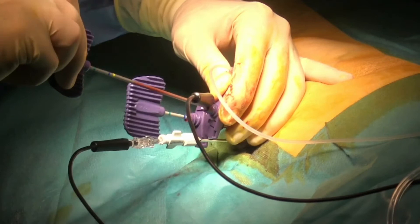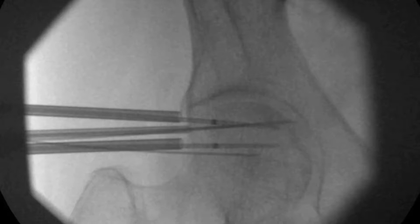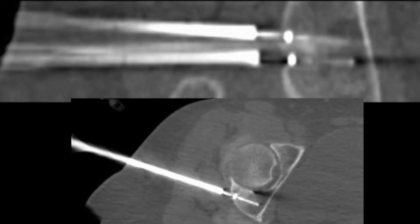The two 20 mm active tip radiofrequency ablation probes are connected to the Osteocool generator. The drills are removed and the RFA probes are inserted through the introducer. As they are all Osteocool-compatible devices, there is no risk of interaction between the active tip of the RFA probe and the introducer. A 3D acquisition is performed to check for the proper position of all devices. Multiplanar reconstructions show that the metastasis is located in between the two RFA probes, so the ablation should cover the lesion with safety margins. The thermosensor is correctly located just posterior to the cartilage.